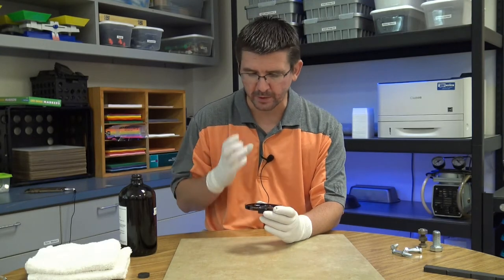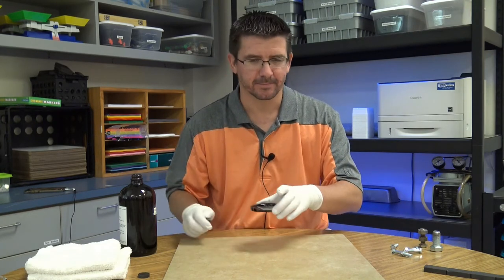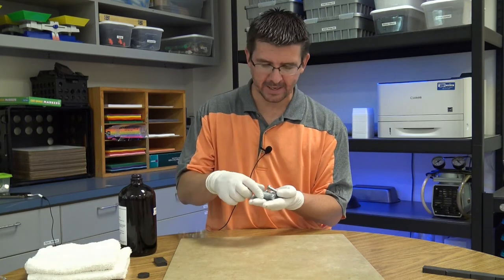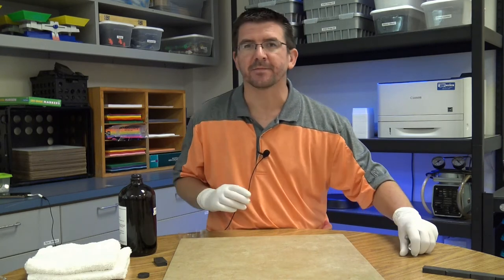Ferrofluid is just a really cool liquid for showing magnetic fields, but we can also use it to do some other really neat things. For the last part of this demonstration I've got a variety of bolts and we're going to look at something really cool we can do with these bolts and some ferrofluid.